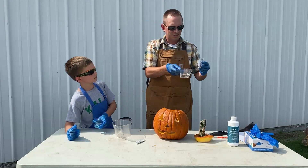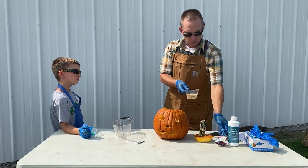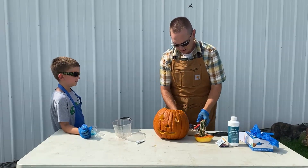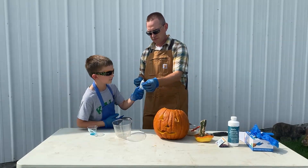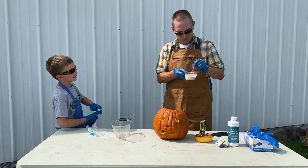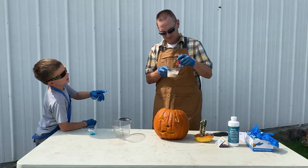While he's doing that, I have two packets of regular active dry yeast. I'm going to pour those two packets into six tablespoons of warm water and stir this. Then Lincoln is going to take some green food coloring and put a few drops of that into the mixture.